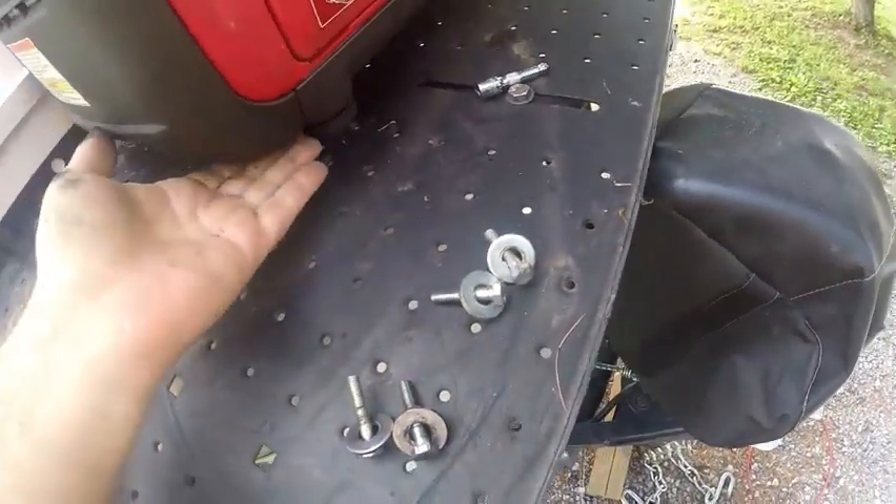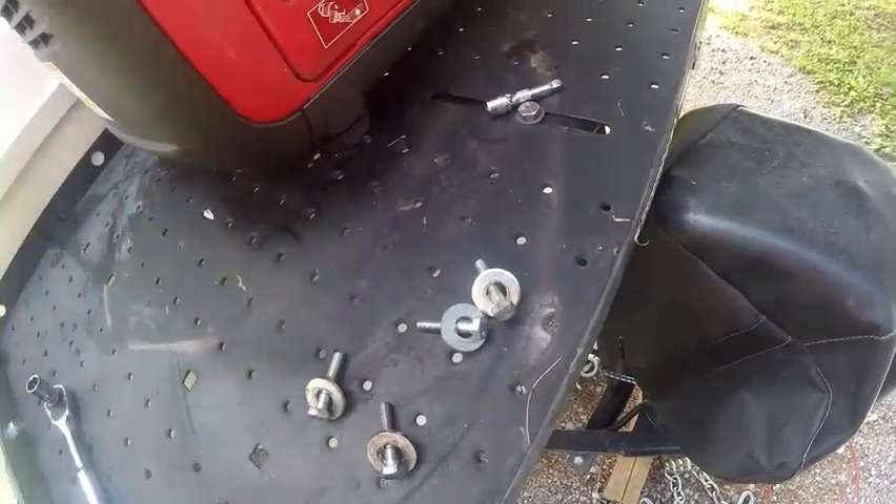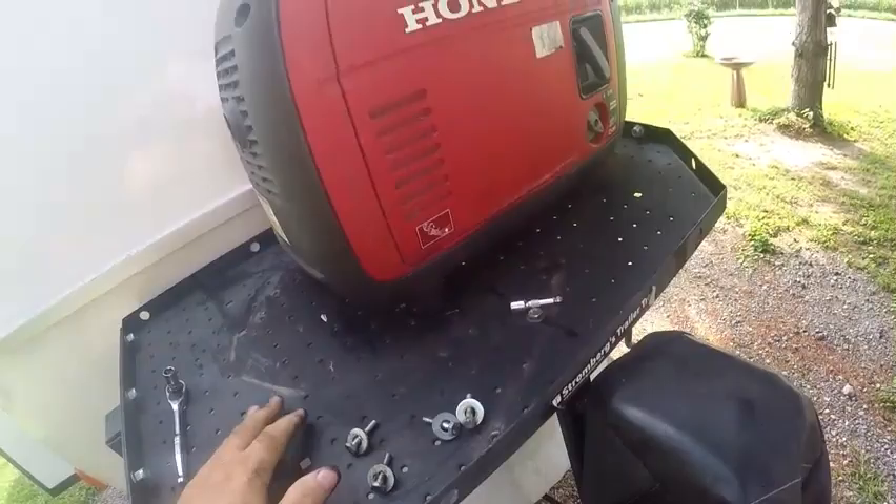I've taken these out, but if you want to install them, you can go to the hardware store, buy these bolts, secure them in the bottom legs of your EU 2200 Honda, and carry it on the front of your Stromberg Carlson.